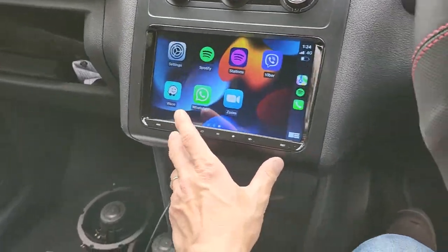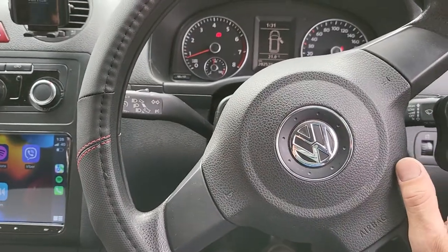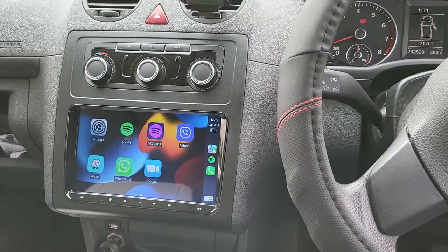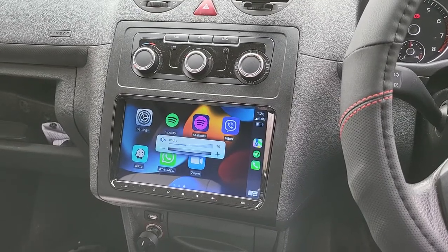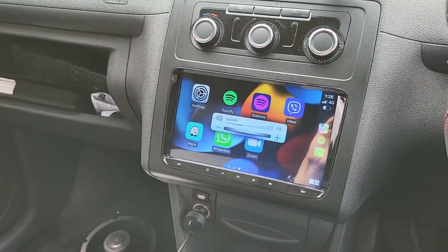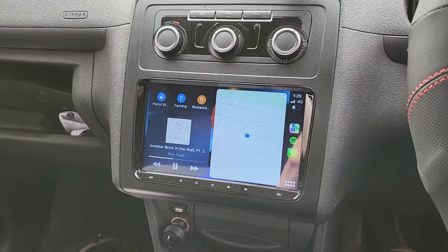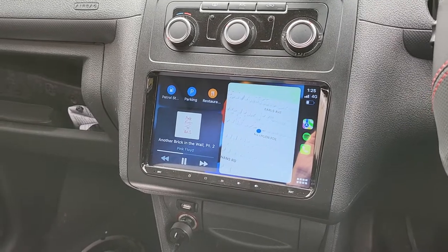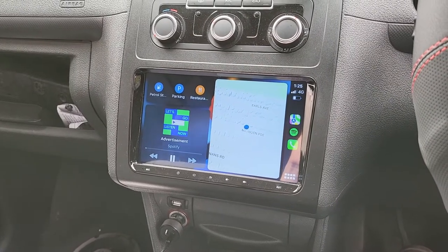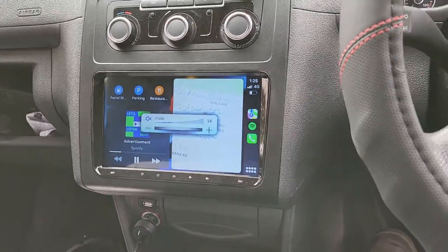The 9-inch touchscreen is fully fitted and looks perfectly integrated, like factory. Because the car is standard, we also fitted our new wireless steering wheel control module. You can see we can control it from the steering wheel buttons — it shows on the screen when we press them. We can change software, make calls, change music, mute the system, and set up phone calls via Bluetooth — all from the steering wheel.